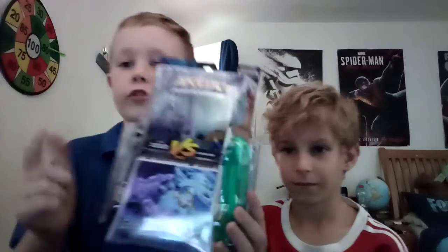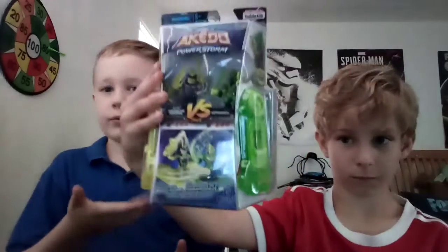Hello everyone, sorry I've not been recording for ages but I'm going to start again. It's been my birthday, so today we are unboxing an Aikido starter pack and an Aikido minifigure. As you can see I'm with a special guest today — Maxwell, say hello!